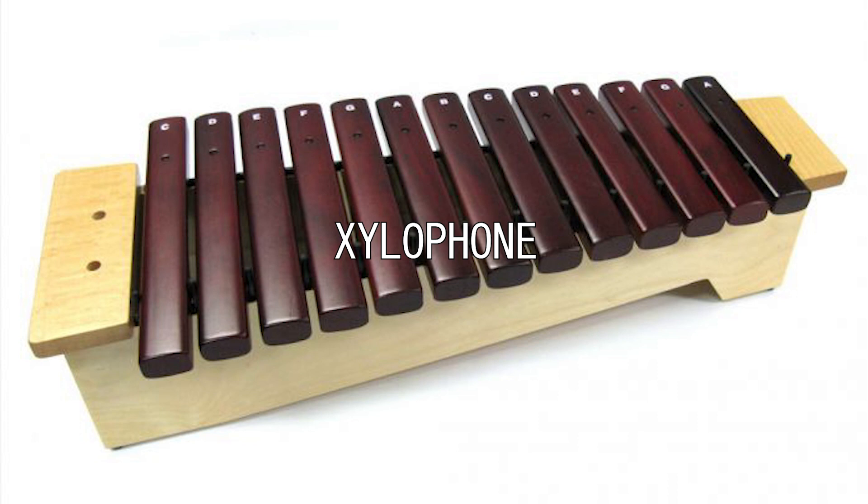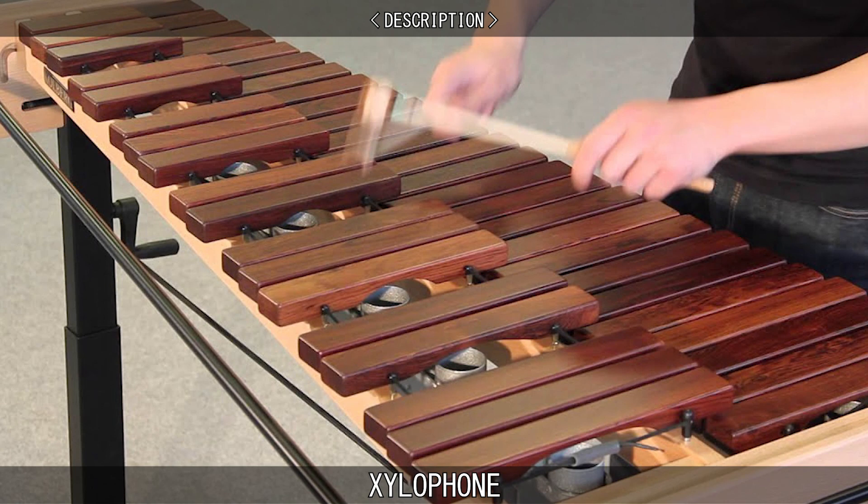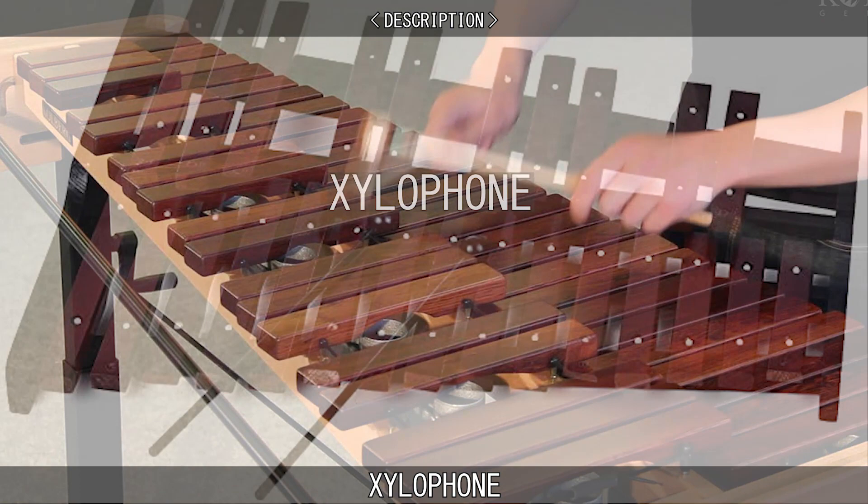A xylophone is a musical instrument that belongs to the percussion family. It consists of tuned wooden bars that are arranged in the fashion of a piano. Each of the wooden bars is a different size, to create different notes when they are hit with a mallet. Xylophones are idiophones, meaning that they create sound by the vibration of the instrument itself.